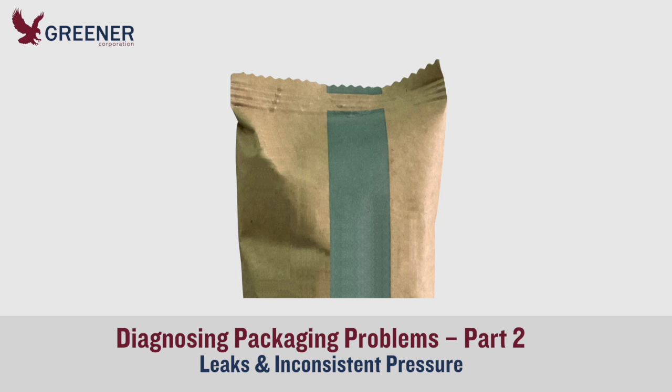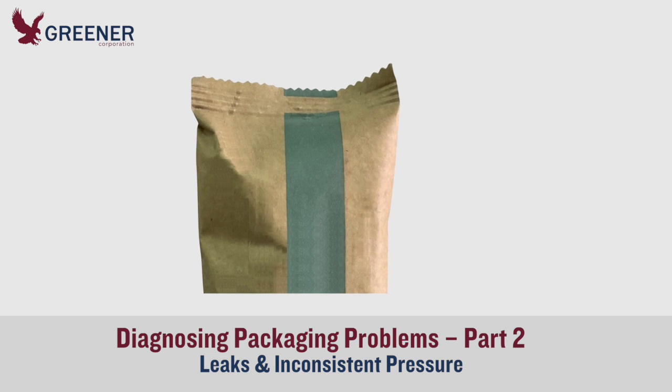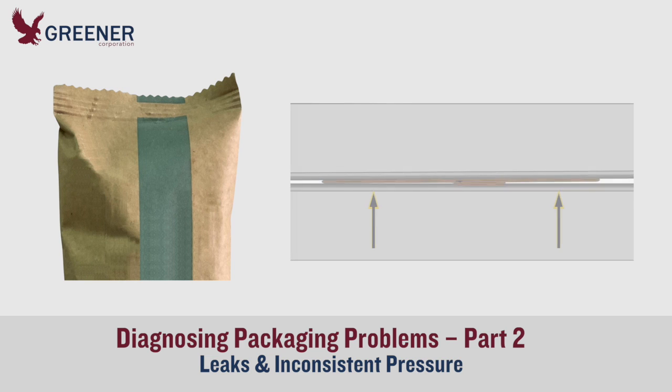Once you make the adjustments and jaw design changes necessary to eliminate splitting and fracturing, your package may still have problems with leaks and inconsistent sealing pressure. Packagers often need to maintain a narrow, difficult-to-achieve operating window that provides enough pressure to seal off leaks and avoids excess sealing pressure that splits or fractures the package.